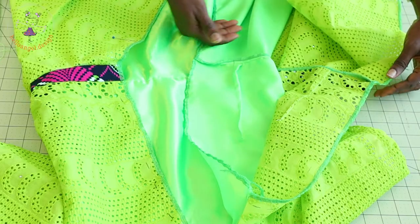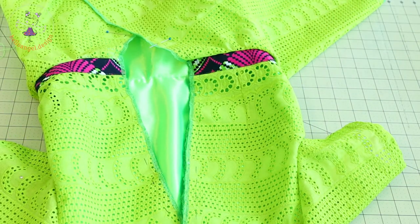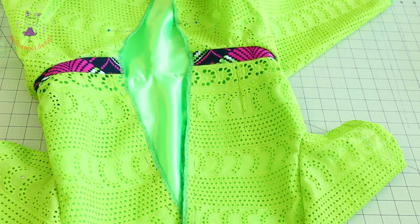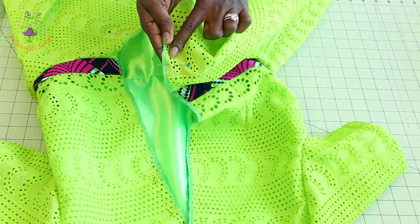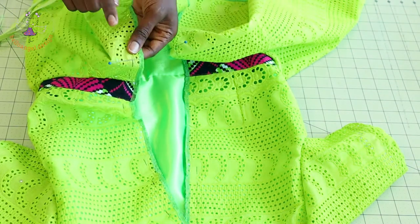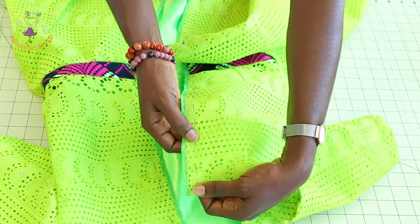I have stitched my skirt at the waistline — take it to your overlocker and overlock the raw edges. Next, stitch your invisible zipper at the center back. Place your measuring tape at the neckline and measure all the way down to where you want your zipper to end. Do the same on the other side. Then measure your seam allowance inside — all the marks are right here.